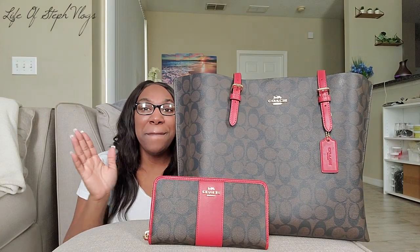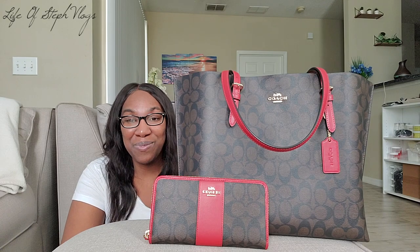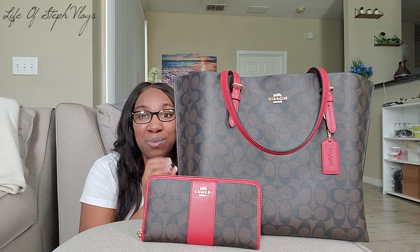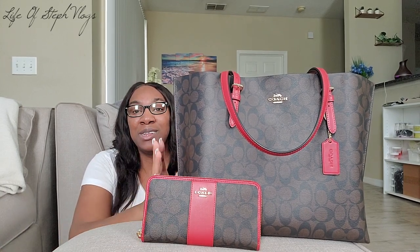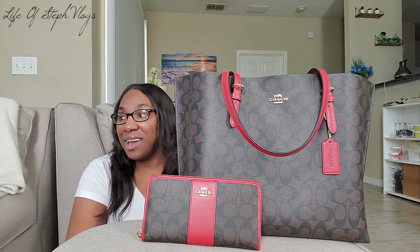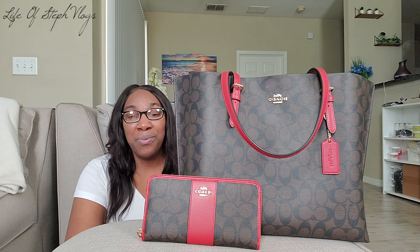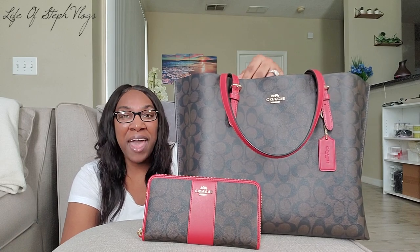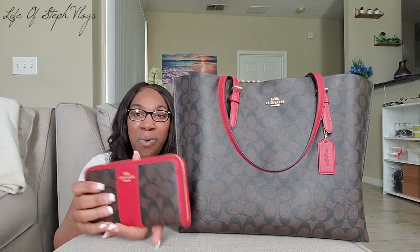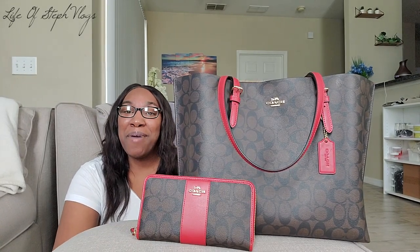I have the matching wallet too, and I love this purse. I'm so happy my friend got this for me — it was really a surprise and a great Christmas gift, and I appreciate it a lot. This purse is perfect as an everyday bag. I've been wearing it every day since Christmas, and it's already January 4th. It's also perfect for a weekend getaway — you could throw your computer in here and use it as your computer bag. I really love this, and I love the matching wallet. Coach is Coach — I love Coach.